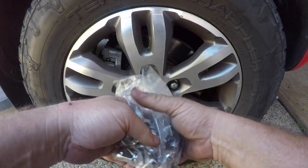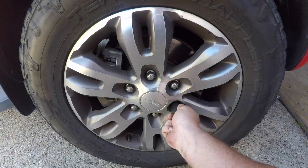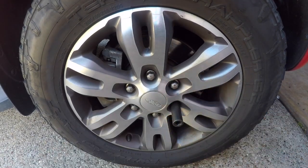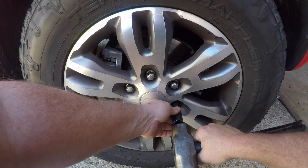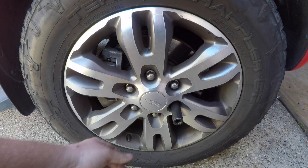Now I've got a set of new wheel nuts here and I'm going to go about replacing the factory wheel nuts. In order to actually get this wheel nut off, I actually have to hammer the socket onto the wheel nut because the shape has been deformed so much already.